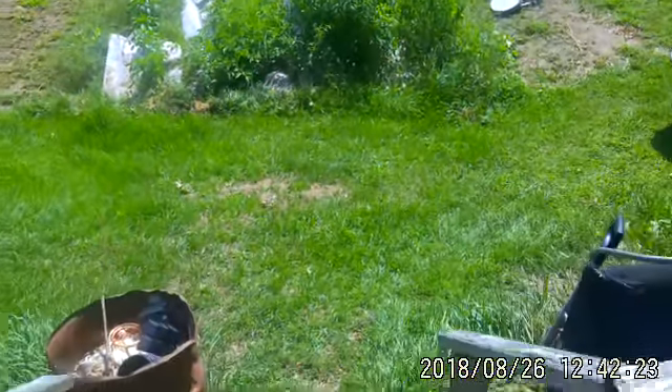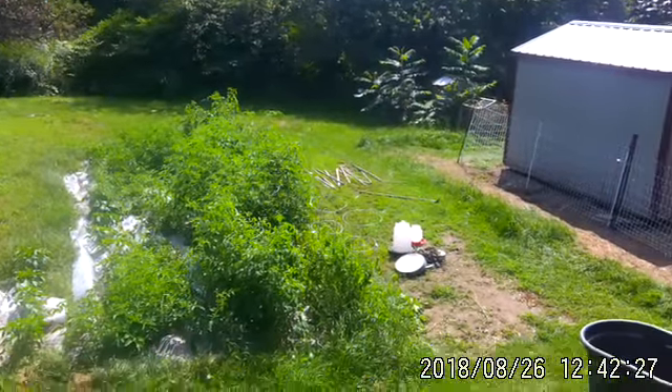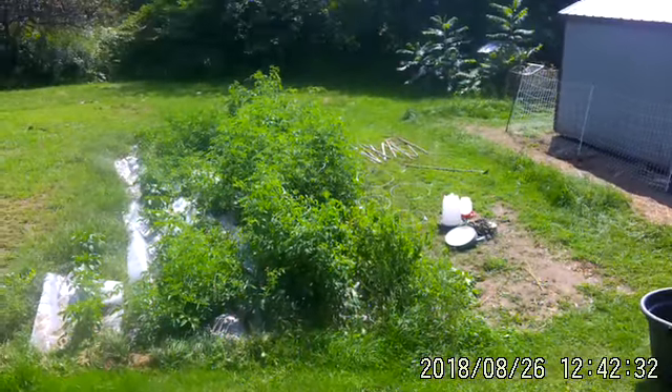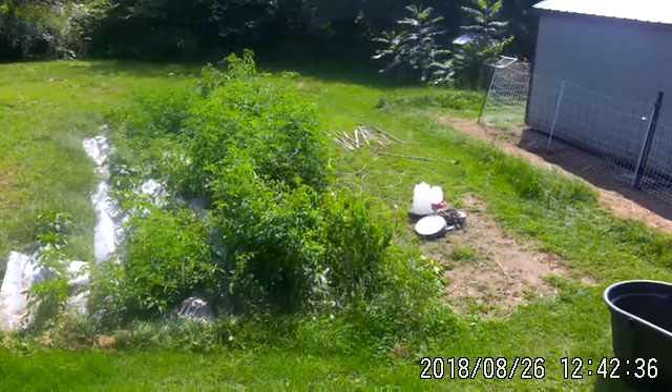Well, this is the last day of vacation. Had to pull out some wood stakes from behind the chicken coop. Gonna have to prop up some of these frames — they're really loaded down but they're green.